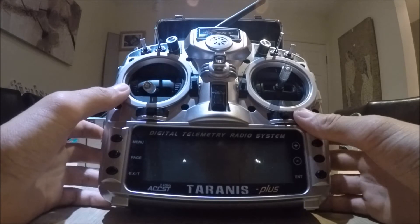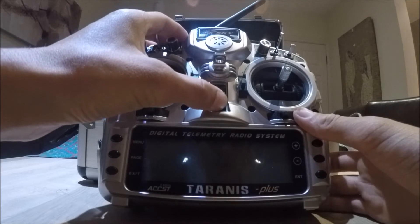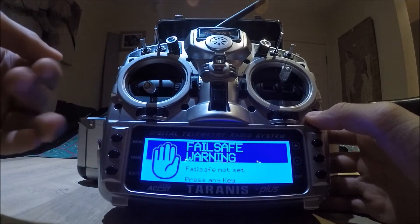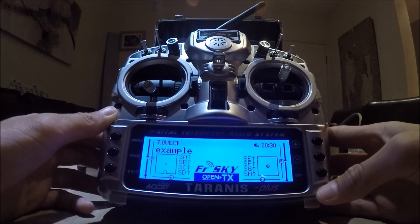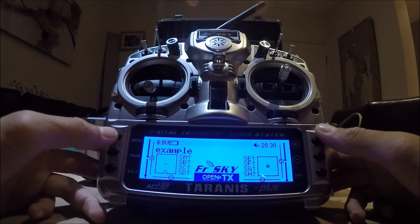It also stops this annoying message when you turn your Taranis on that says 'failsafe is not set.' So I've made an example model just for the purpose of this YouTube video. What you need to do is go into the menu.